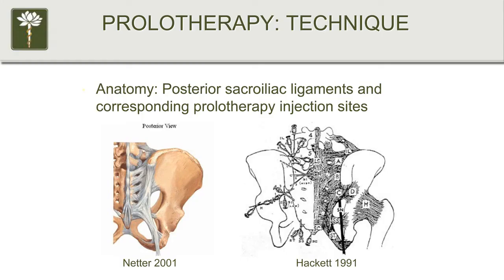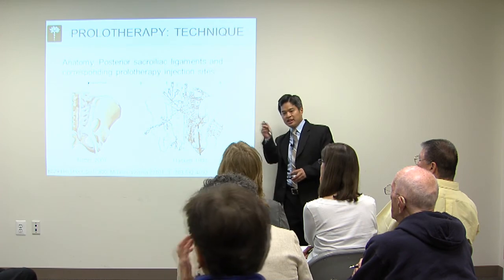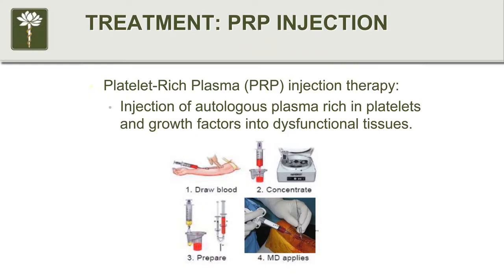Here is a diagram showing a familiar drawing with all those ligaments in the sacroiliac region, alongside a textbook diagram showing the needle insertion sites. These sites correlate directly with where the ligamentous anatomy is located. The injection technique is a very precise technique that relates exactly to the anatomy of the structures being treated.